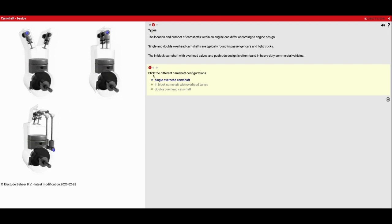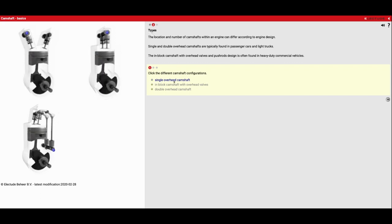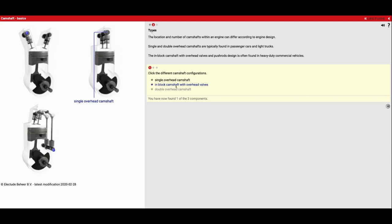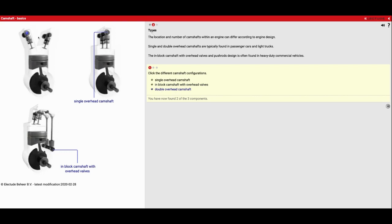So let's identify a couple of these — it says click on the different camshaft configurations. Single overhead camshaft: which one of these has one camshaft that's overhead on top? That's going to be this guy right here. In-block camshaft with overhead valves: which one of these has the camshaft in the block? That's going to be this one right here. And then finally, double overhead cam or dual overhead cam — DOHC as it's commonly called — it's going to be this guy.